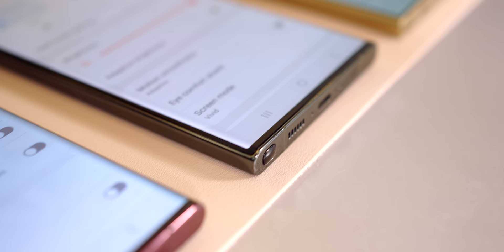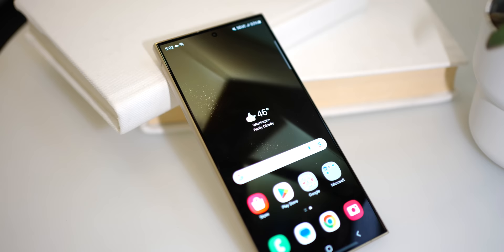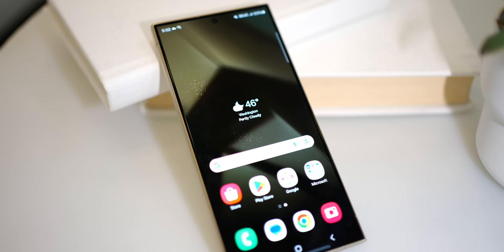If you'll remember, the Galaxy S22 Ultra had very curvy sides. The Galaxy S23 Ultra dialed back the curves a little bit, but was still distinctly a curved display phone. The Galaxy S24 Ultra, though, gets rid of the curves altogether. Now you have a fully flat display from side to side and top to bottom.